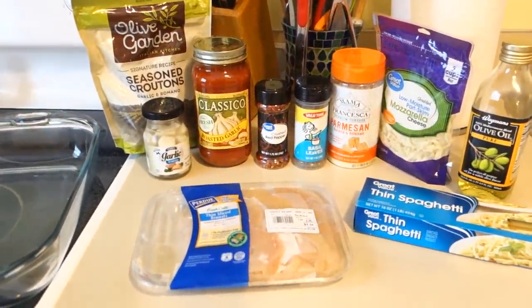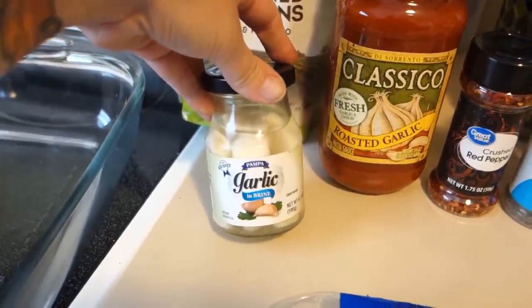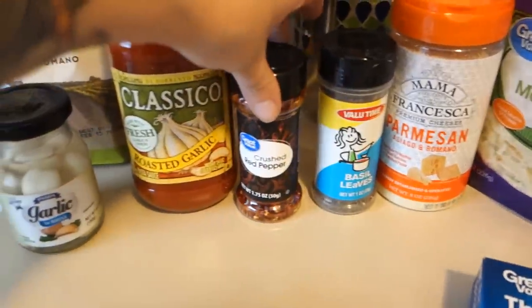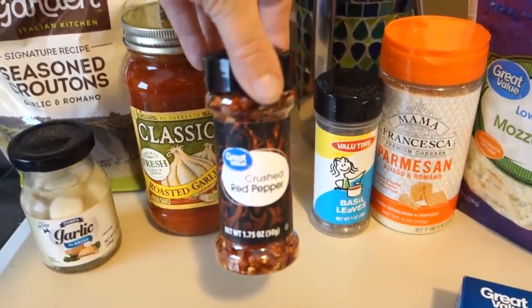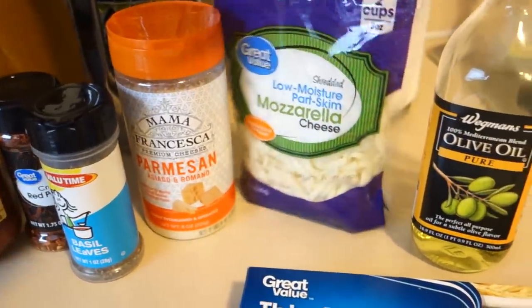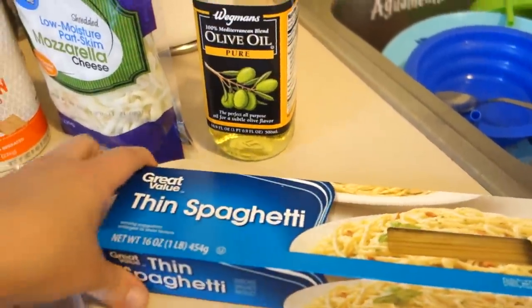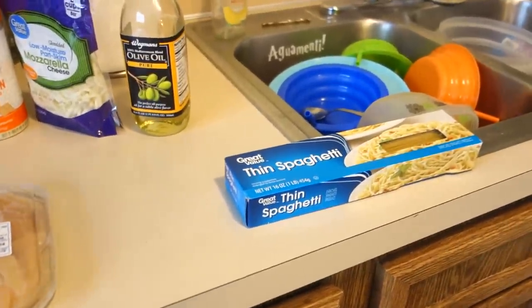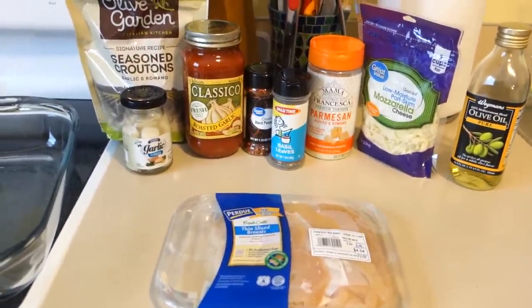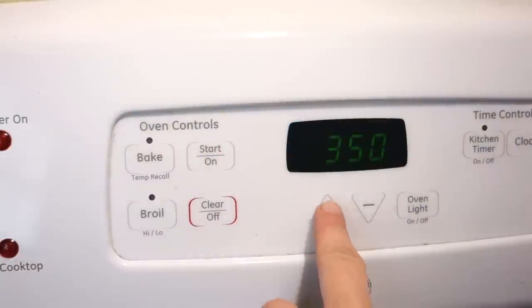Today is going to be a chicken parm bake. So this is everything we are going to need for today's meal: thin sliced chicken breasts, garlic cloves we're going to crush, marinara sauce — I got roasted garlic — crushed red pepper flakes, basil leaves, parmesan cheese, mozzarella cheese, olive oil, some spaghetti noodles, and some croutons. The noodles are just so my girls can have a side of pasta.